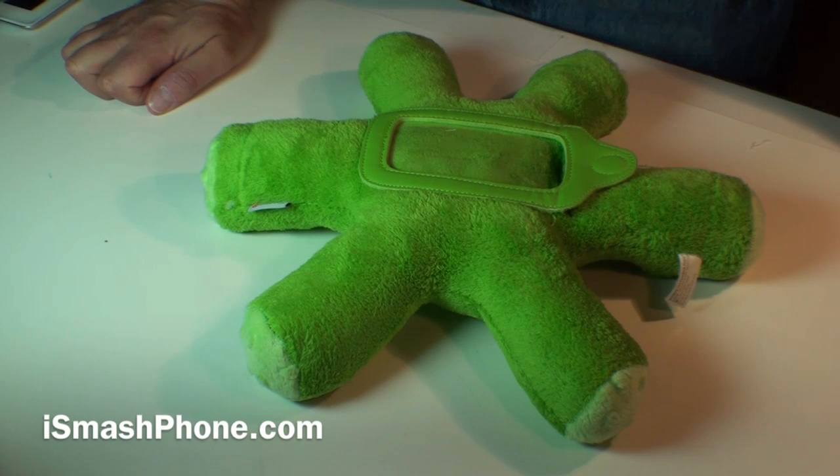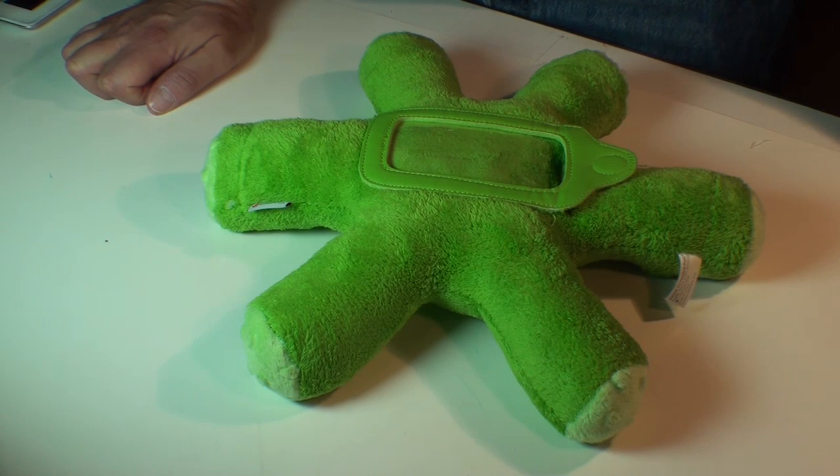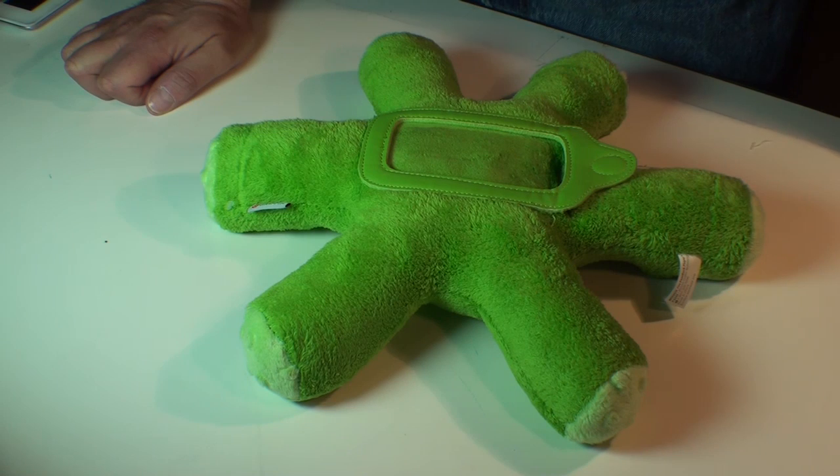Hi, this is Dr. Lantipest for iSmashPhone.com, and this weird-looking gizmo in front of me is called a Woogie. It's a joint effort from Griffin Products and Iceberg Kids.